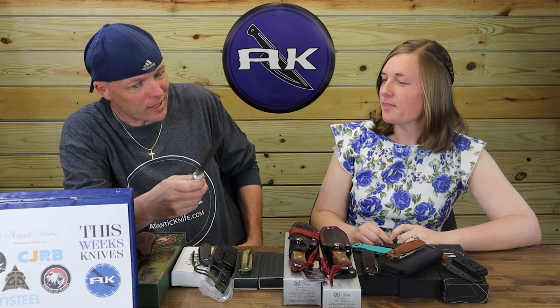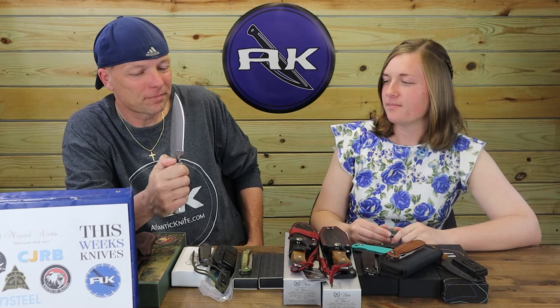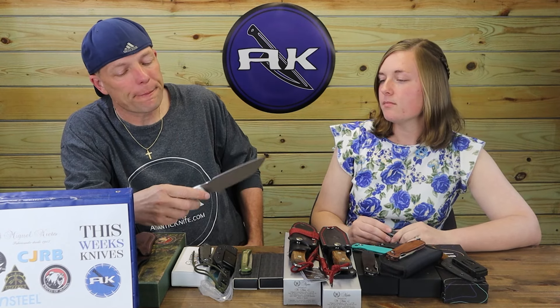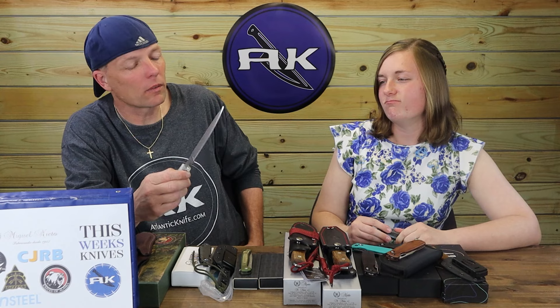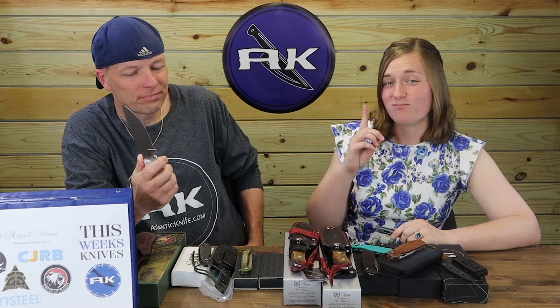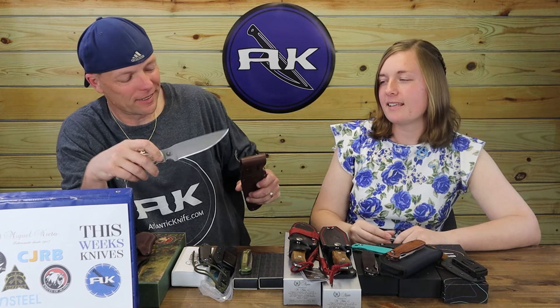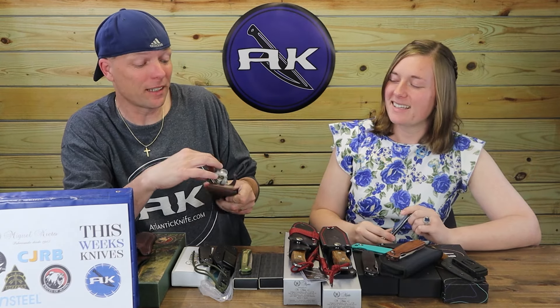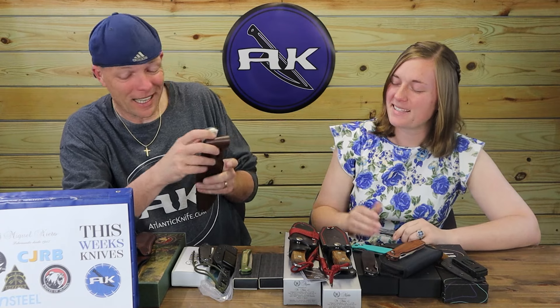I actually have some stag knives — I'm a big stag guy. I don't really carry them, but I like to collect and display them. I'm not sure I'll pick up the Bush Camp just yet. There's one little thing that bugs me about it — the end isn't rounded. But the thick stag is well done. I've been carrying the Tor — I believe it's the XT1 Bravo — since we first started getting Tor in. I'm also carrying my RAT. I had to sharpen it this morning because I cut some metal.